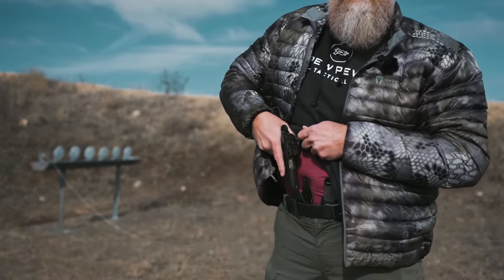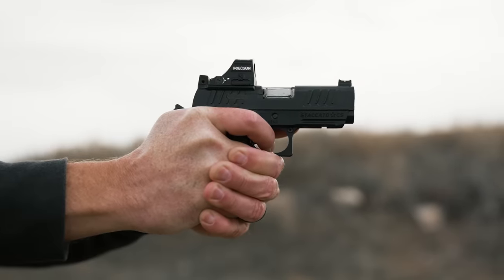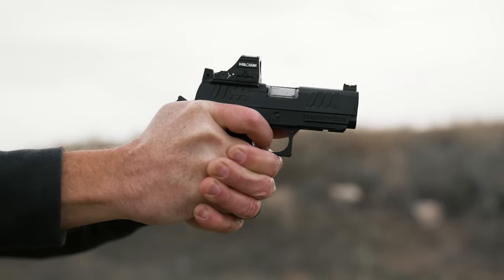Hey everyone, it's Sean with Pew Pew Tactical. Let me introduce you to my little friend. This is the Staccato CS, their new hotness for concealed carry.